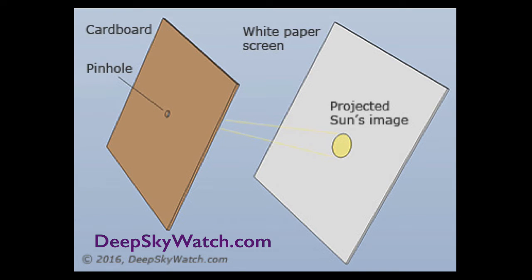Pinhole sun viewer. The concept here is that we'll build a pinhole camera, without the film, and with a long focal length — the longer the better — so we can project a nice image of the sun onto graph paper. We'll photograph the image, and then use the graph paper to measure the size of the sun.